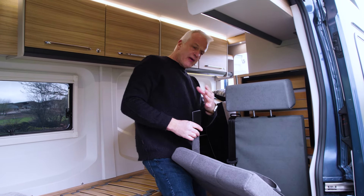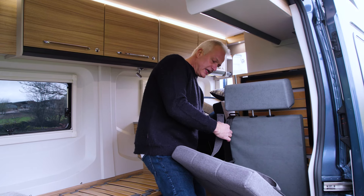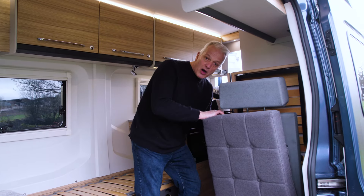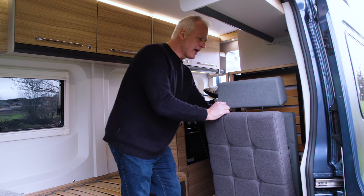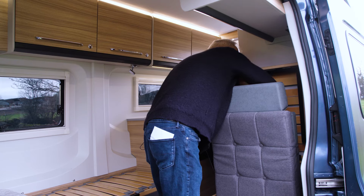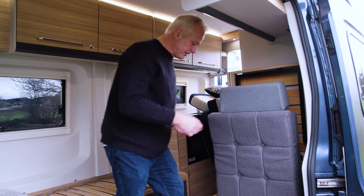You must make sure the velcro straps pass behind the seat belt — it goes behind the seat belt in front and behind the part of the seat belt to the rear. Then take the other side of the velcro strap and simply secure them together.